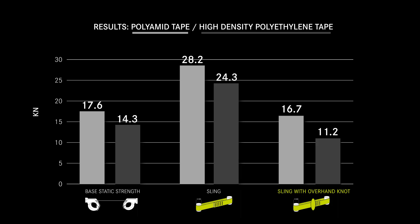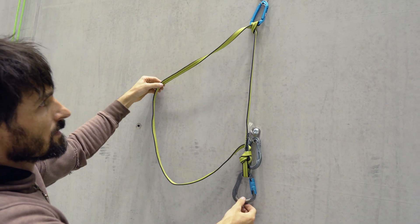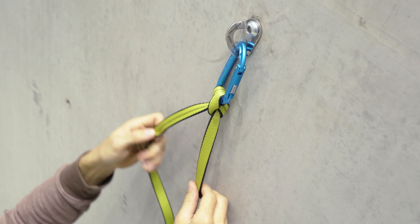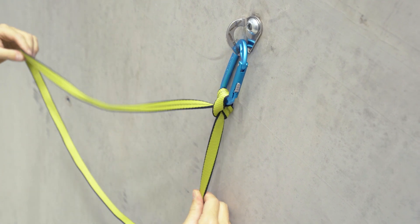In summary, the reduction in strength caused by knots can be up to 60 percent. For textile materials with low elongation such as high density polyethylene or aramid, the reduction has a greater impact. It is therefore important to avoid loading slings and cords in single strand with knots wherever possible, because breaking loads are significantly reduced — especially since aging can also contribute to weakening the sling.